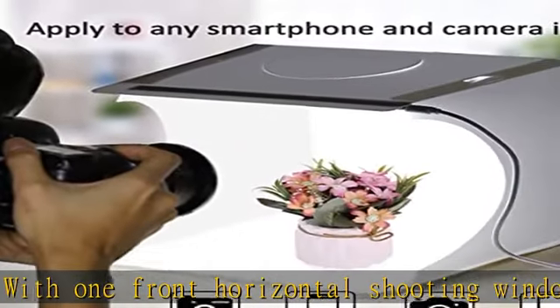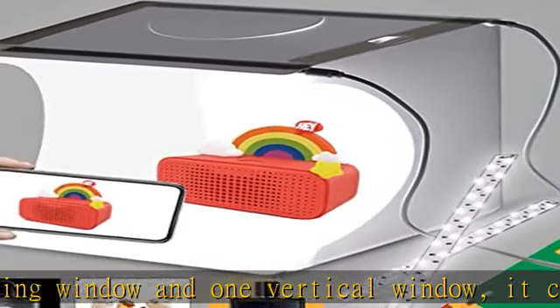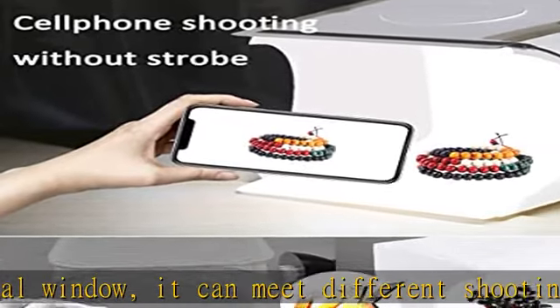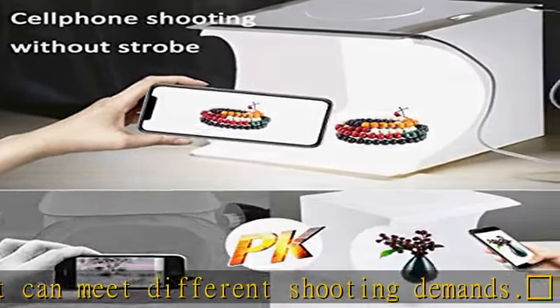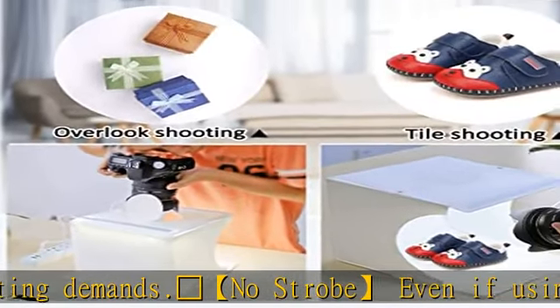Widely used photo studio light box, perfect for shooting small items such as jewelry, accessories, toys, watches, gadgets, and other items. Great for photographers, artists, online sellers, professionals, and product advertising projects. Check the description to get this product today at the best price.